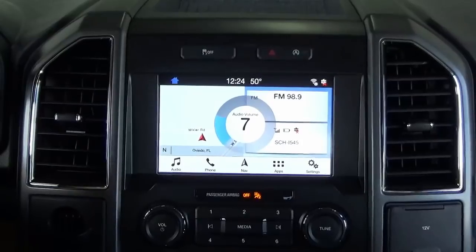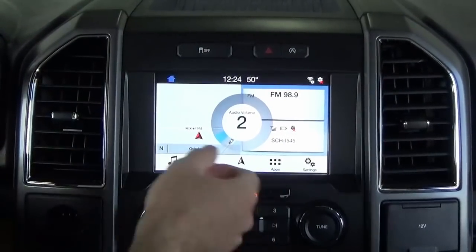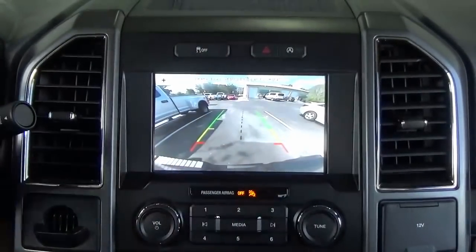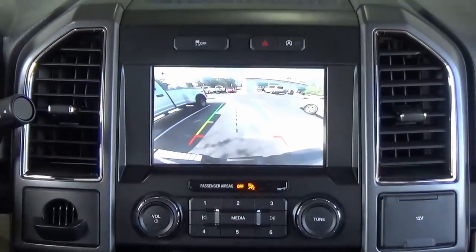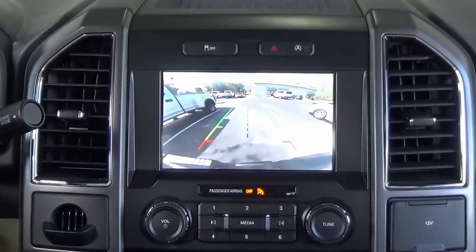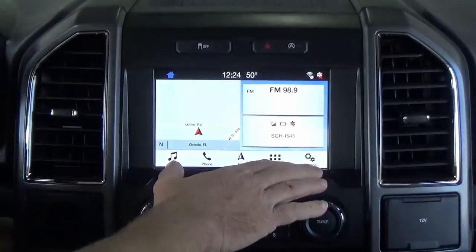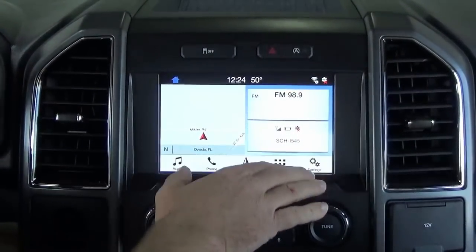That includes your steering wheel controls, backup camera — which you'll notice here, just a big difference in the camera image between the small screen and the nice big eight-inch screen — and just all sorts of programming involved in this. So be sure to give us your VIN.